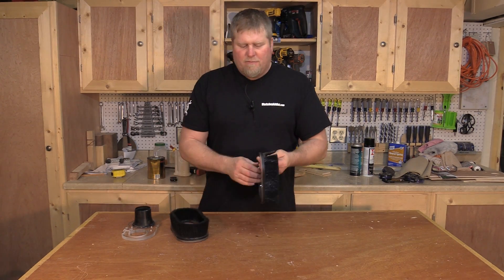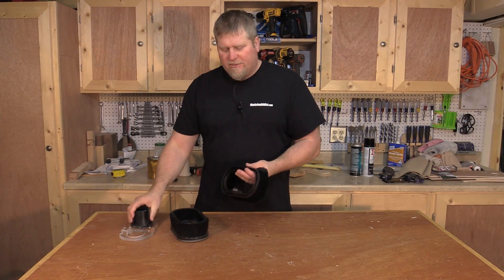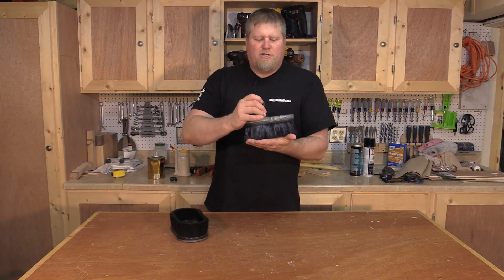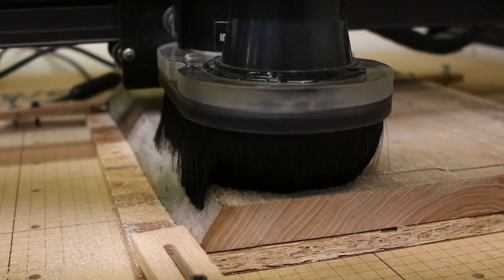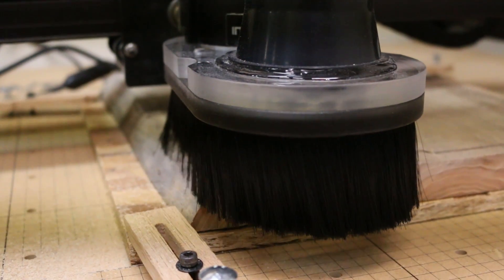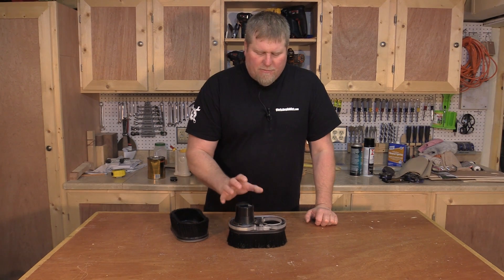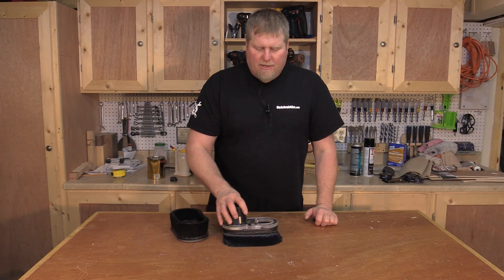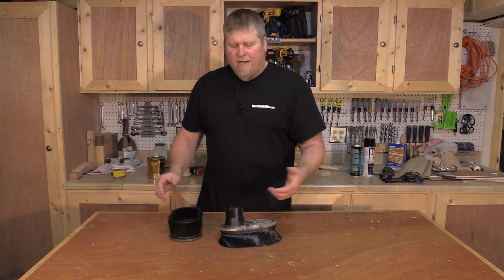Now it might not seem like much, but this has made a world of difference in how this dust shoe performs. Now I can keep the dust shoe down at the bottom right at the wood level when we're starting out, so it captures all the dust. Leaving it up like I had to before would allow dust to escape. Now this can sit right along, the bristles will fold like they need to, and everything's great.